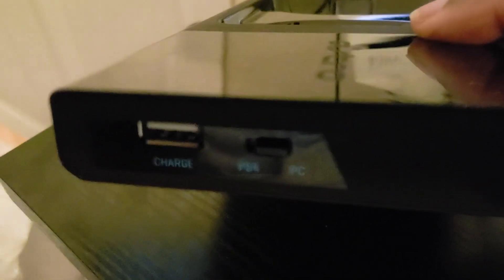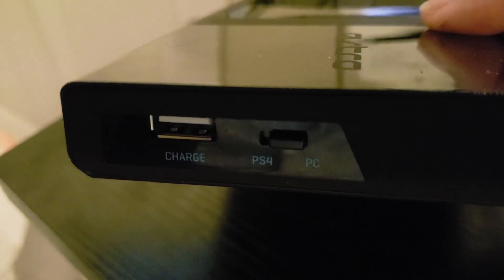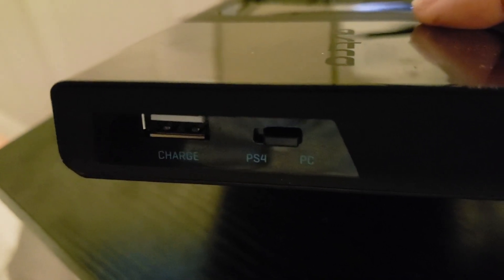So that's all you have to do to the back of your Astros. Then on the side, make sure that you click it over to PC.